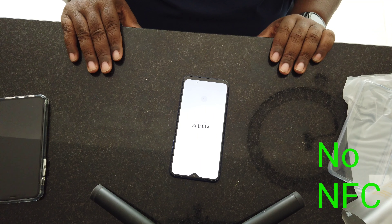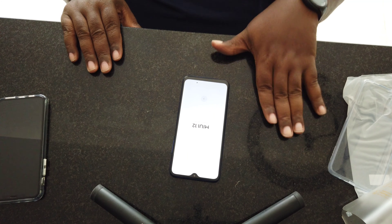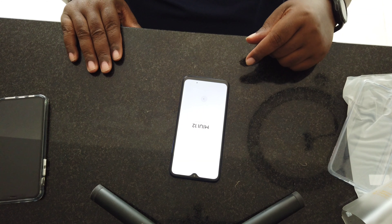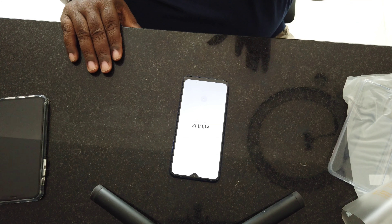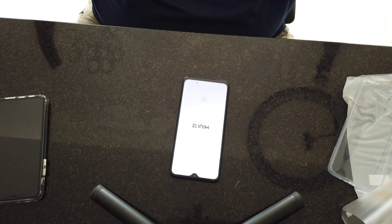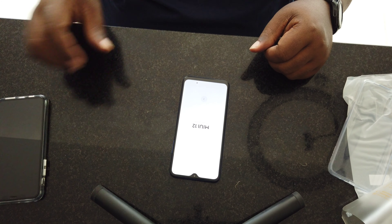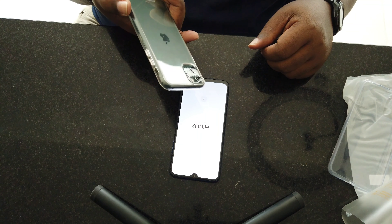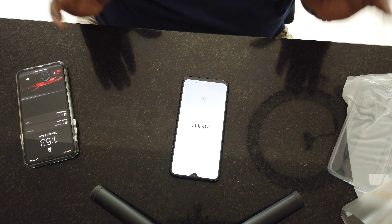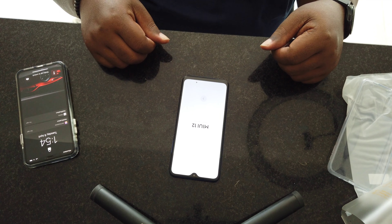I just wanted to share this unboxing with you all. I will be doing an update review on this phone — probably shoot some photos. I also have a video coming out tomorrow on the follow-up one-week review of the Samsung S21 Ultra, to let you guys know what I think about it. You kind of already know — someone asked me about it in one of my lives — and I still prefer this over that, but I'm still going to do a review showing you some photos and video, and let you all decide whether or not you like it.